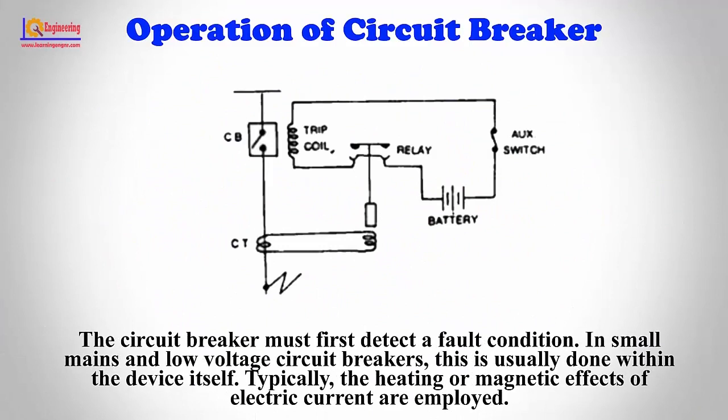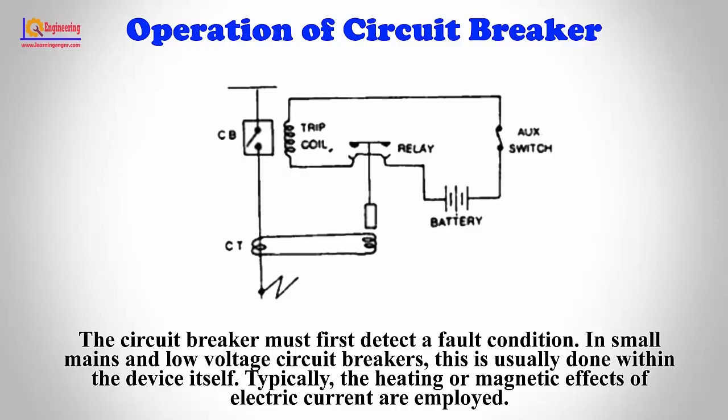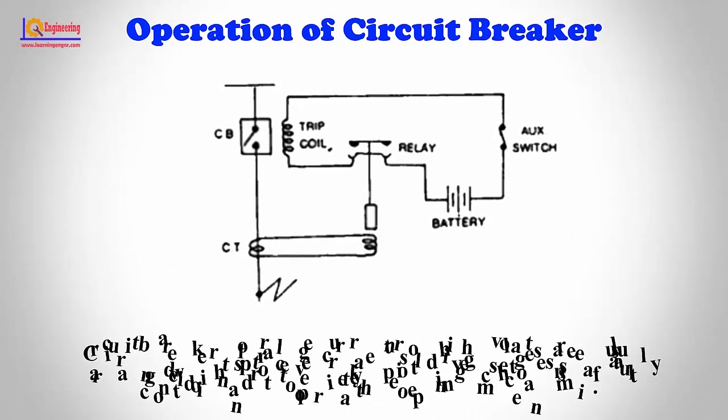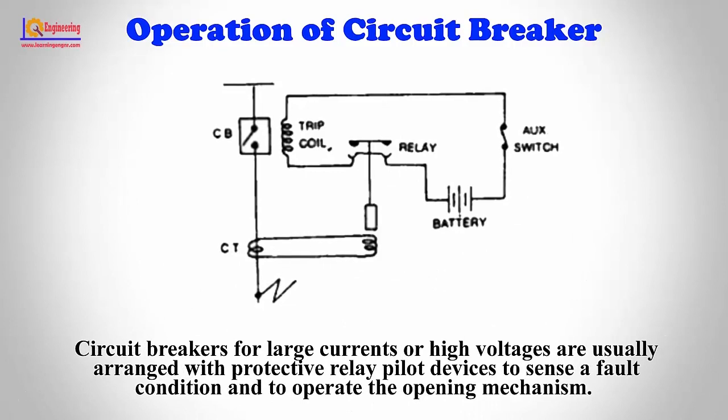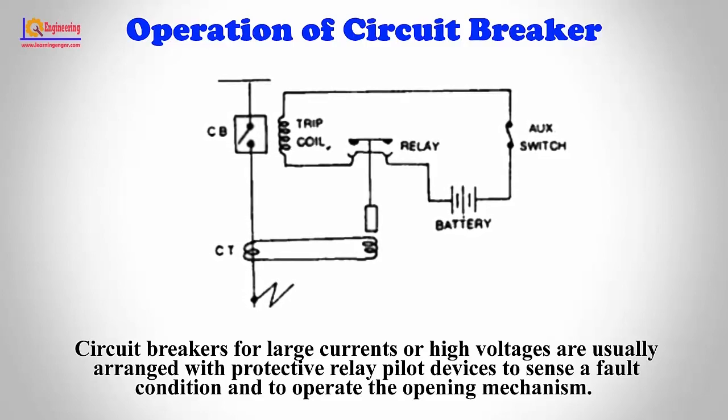Now we look at the operation of a circuit breaker. The circuit breaker must first detect a fault condition. In small mains and low voltage circuit breakers, this is usually done within the device itself — typically, the heating or magnetic effects of electric current are employed. Circuit breakers for large currents or high voltages are usually arranged with protective relay pilot devices to sense a fault condition and to operate the opening mechanism.